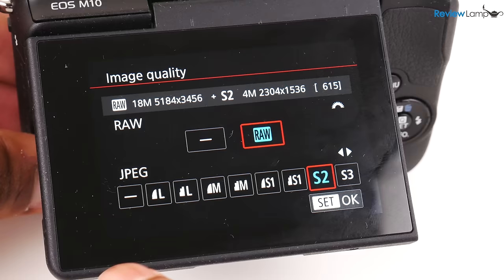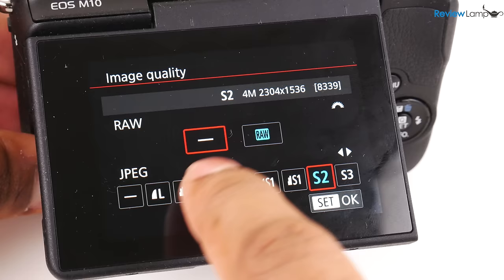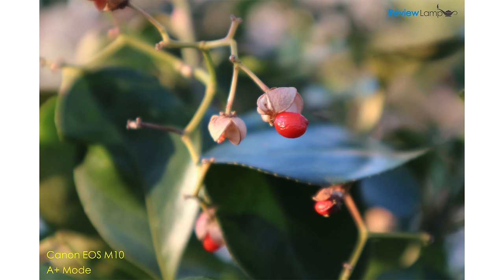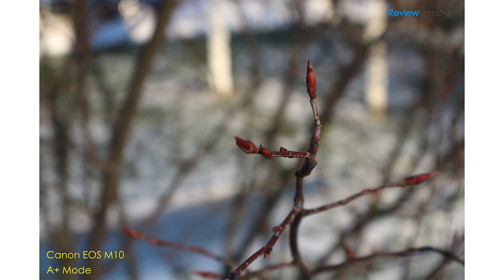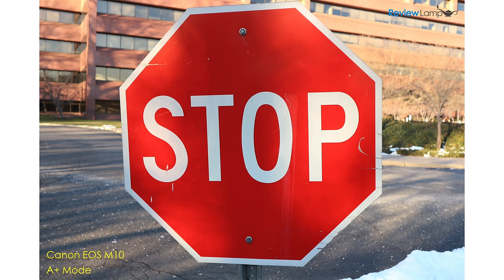In terms of still images, the camera shoots 18 megapixel stills in both JPEG and RAW formats, and you can also simultaneously store both a JPEG and RAW file for the same image. Since most beginners will probably use the camera in automatic mode, I took all these shots in auto mode just to see how the camera would perform right out of the box. The images were all very sharp, well exposed, and had a very pleasing aesthetic about them.